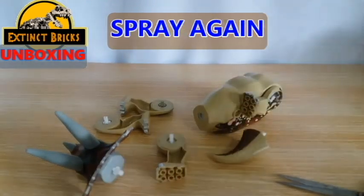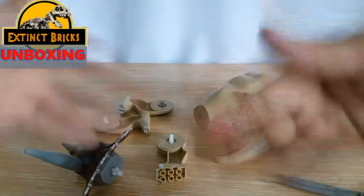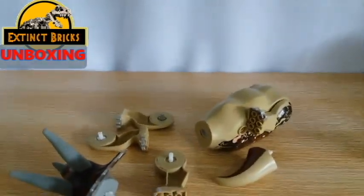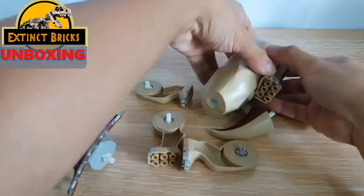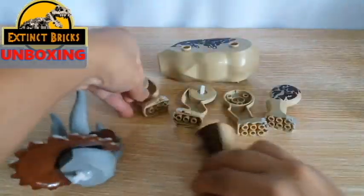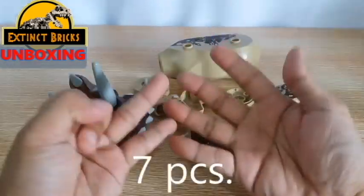Let's spray again on my hands before I touch this figure. And now it is time for us to do a sample! So for this particular figure, let's line them up and count: 1, 2, 3, 4, 5, 6, 7 pieces! Now let's start with the head!